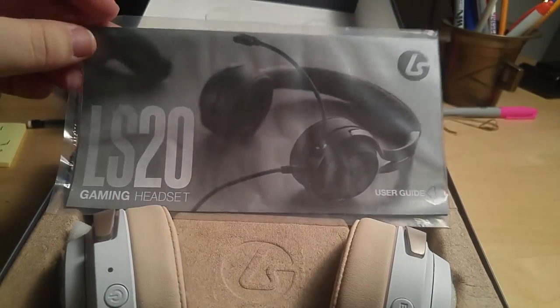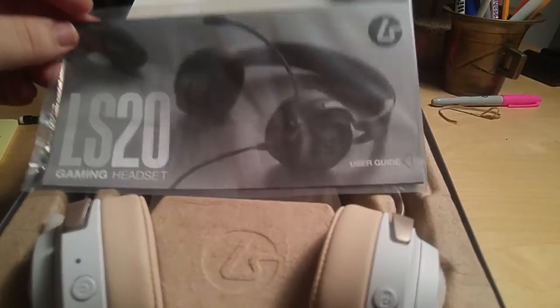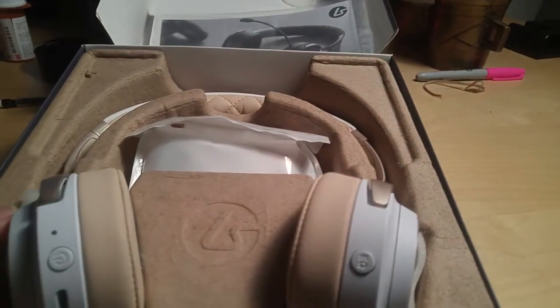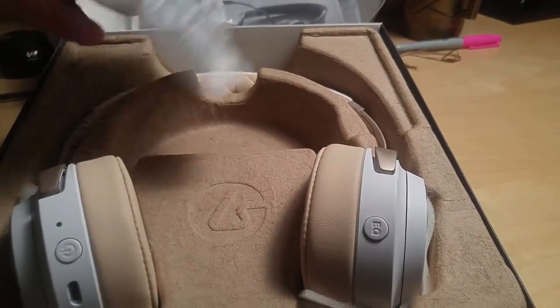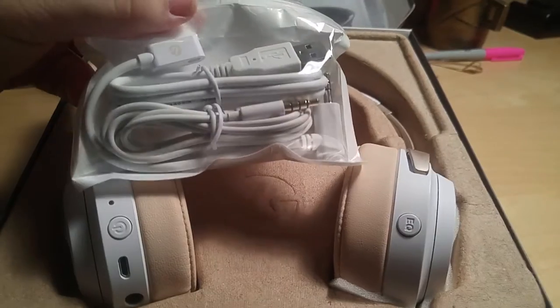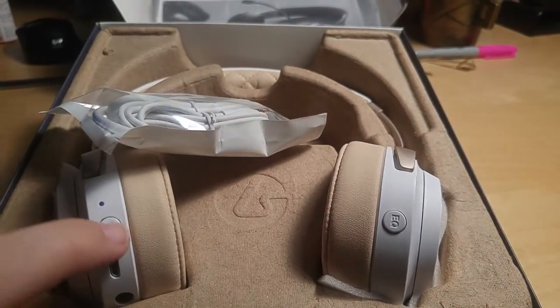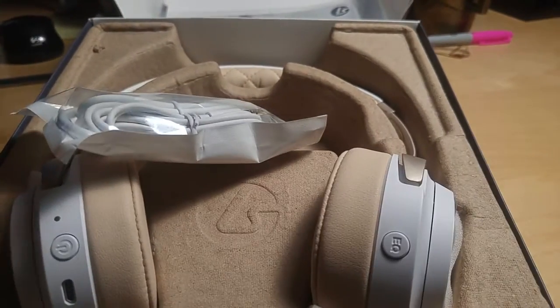To start with, we have our LS20 gaming headset user guide, which will tell you all about the EQ settings and how to get started, because this is actually a pretty complicated headset to use. We've got a little baggie in here — it has our USB charger, because this is a powered headset. There's our USB port right over here, so we can plug it in. No power yet — we'll have to charge it up before we get that review going.